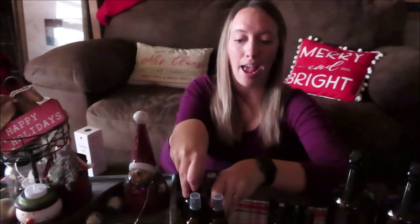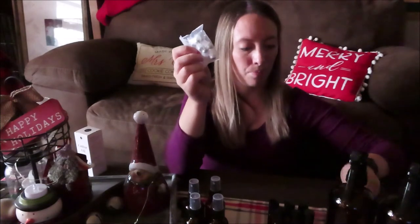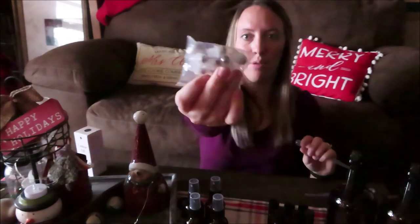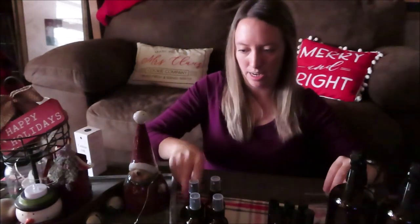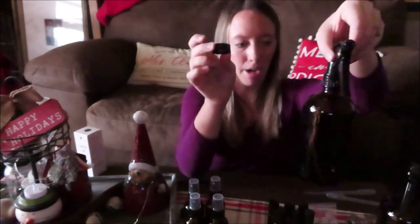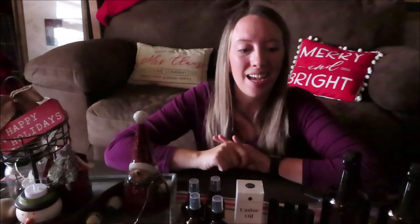The package also came with little accessories: funnels, pipettes, rollerball attachments, and some little lids for the bottles if you don't want to put a sprayer on them. That's all I got today.